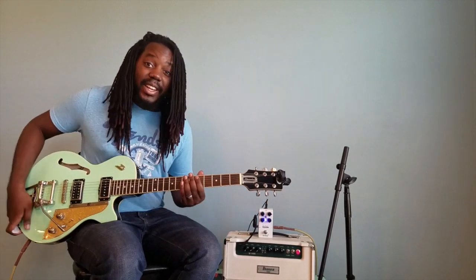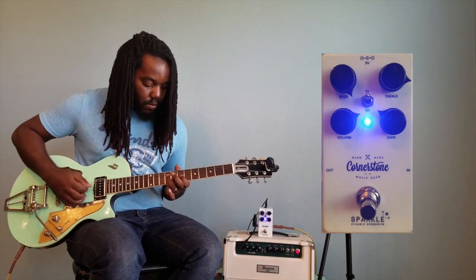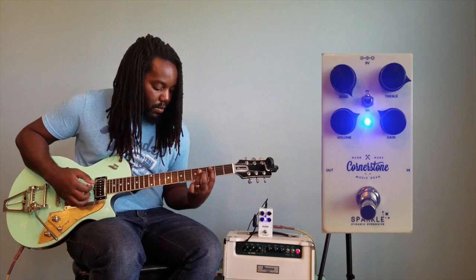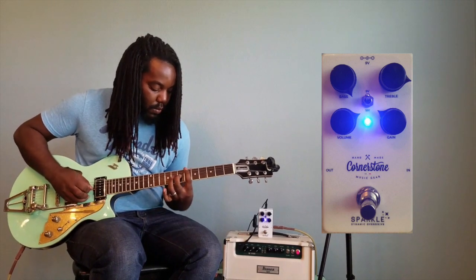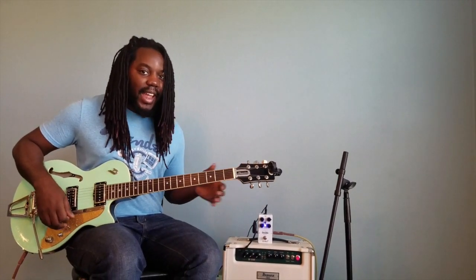I'm really starting to hiss really loud as I set the treble high. It's just to show you how the sparkle is added to the amp, which lets you get those pinched harmonics really nicely done.